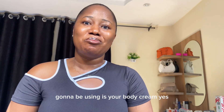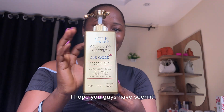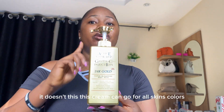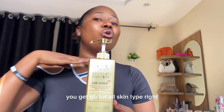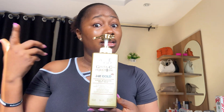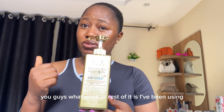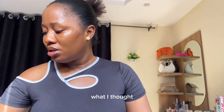Now I'm going to show you guys my body cream. This is what I use for my body cream. I hope you guys are seeing it. This cream can go for all skin colors and all skin types. I think this is about five thousand five hundred naira — that was the price then, but I'm not sure what it would be now.